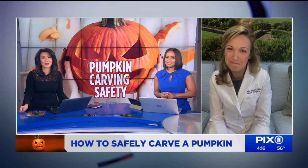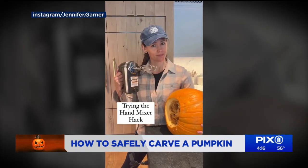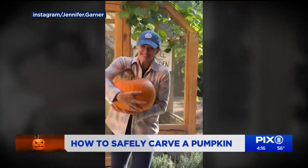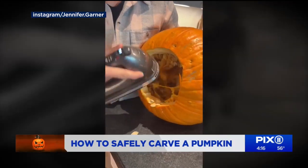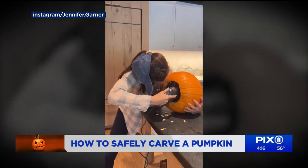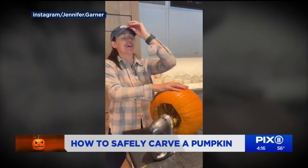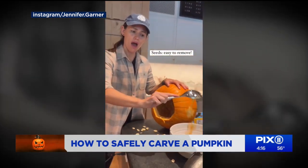There's also a pumpkin carving hack we're seeing online where people use a hand mixer to loosen up the insides — actress Jennifer Garner posted a video of herself doing it. It looks like a brilliant hack. The one thing I'll caution parents is that kids tend to stick their hands in places they're not supposed to, so adults should be the only person using that hand mixer and keep the kids far away.